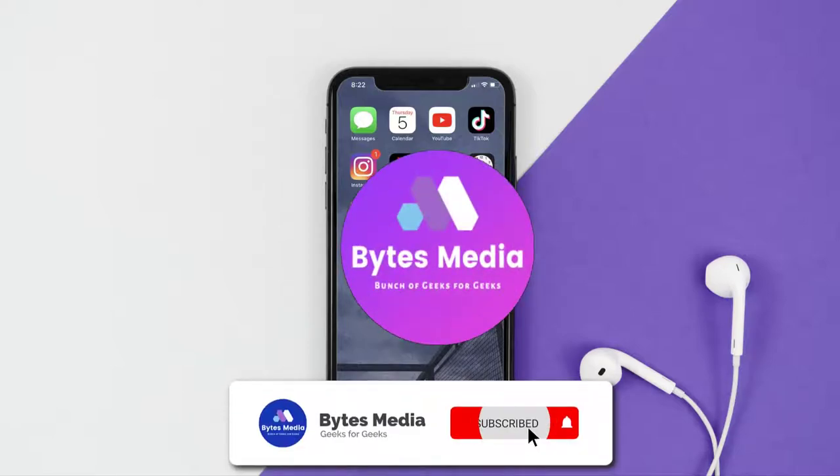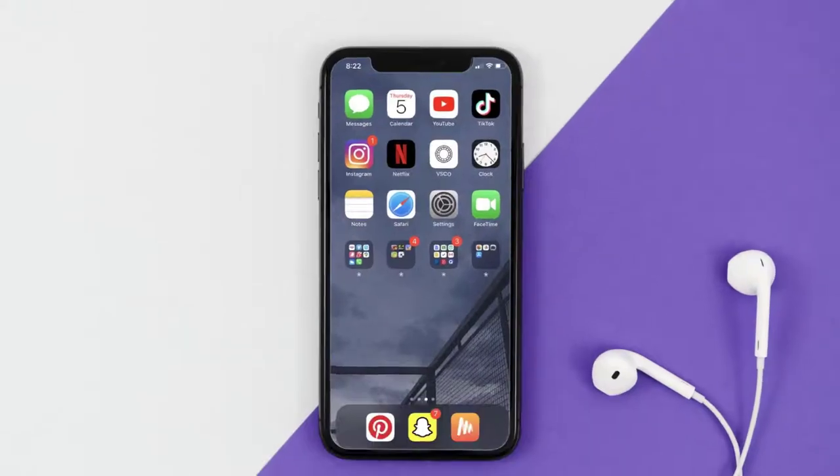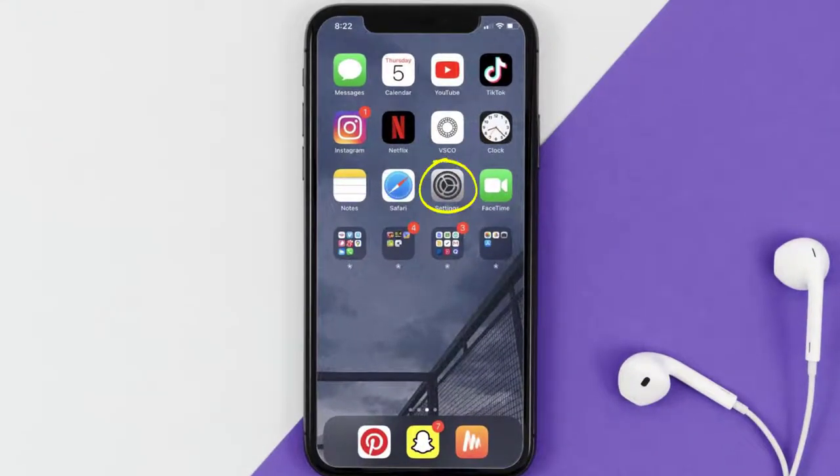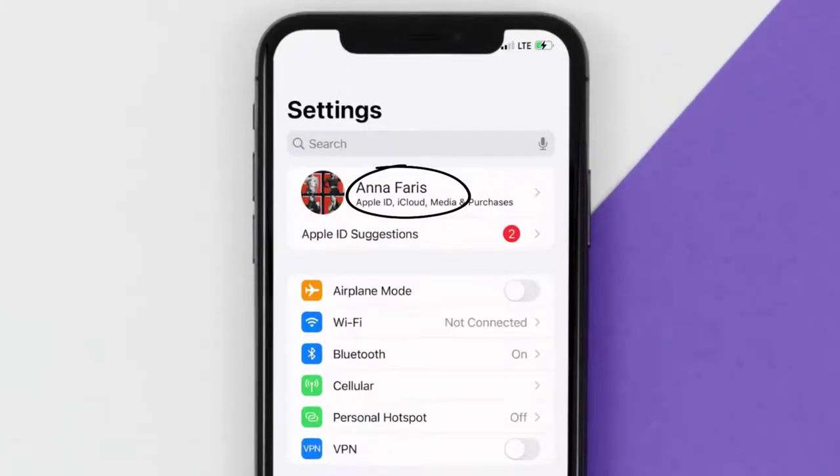Hey guys, I'm Anna and today I'm going to show you how to cancel your Bean Sports Connect subscription. First of all, you need to tap on this icon to open up your device settings. Once you're on the settings screen, you need to tap on your Apple ID at the top of the screen.